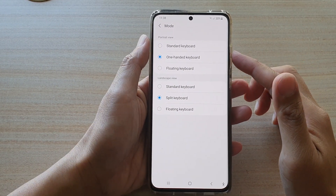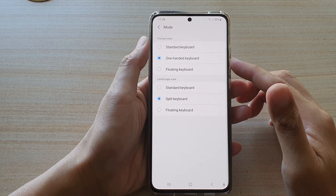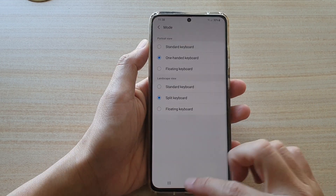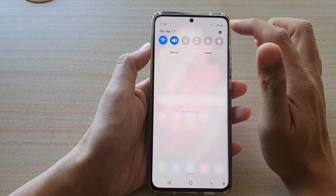In this video we're going to take a look at how you can set the Samsung keyboard to one-handed mode on the Samsung Galaxy S21 series. First, tap on the home key to go back to your home screen, then swipe down at the top and tap on the settings button.